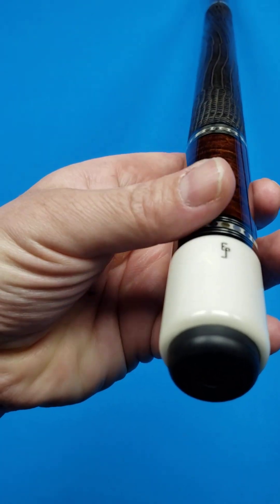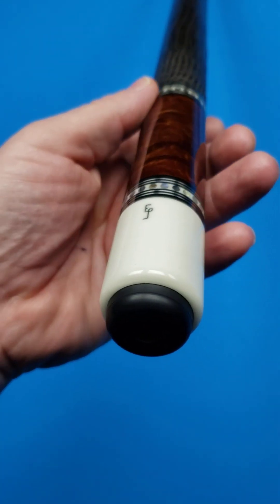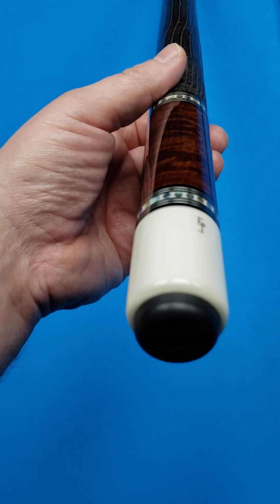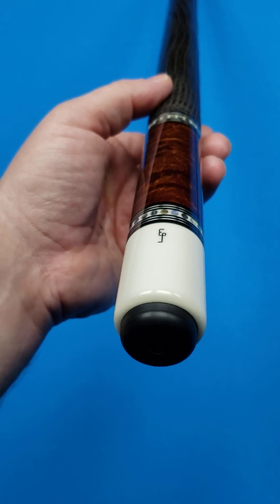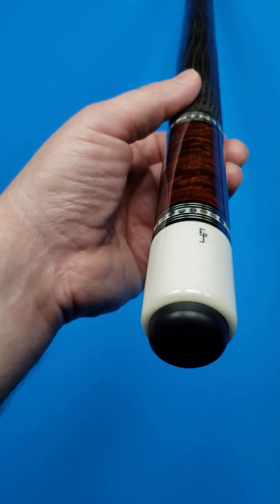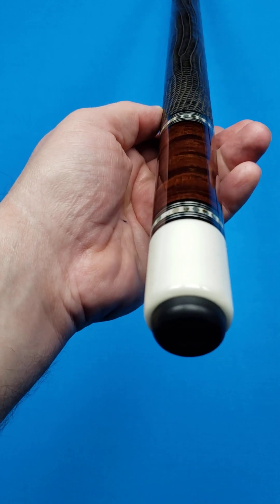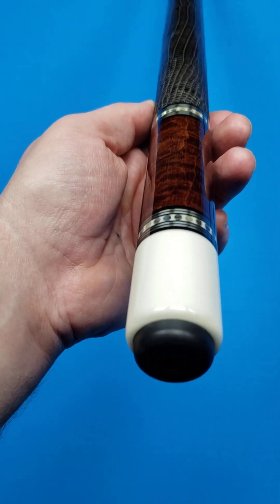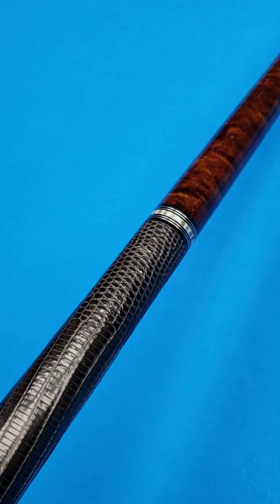His ring work is notably some of the most incredible by far. You've got the pao ferro or abalone shell, individually inlaid in there. Those dots take a very long time, and Ed does it as good or better than anybody in the world. There are other world-class cue makers that implement those rings in their designs, but this is in a league of its own. Look at how the abalone looks as I spin it under the lights.